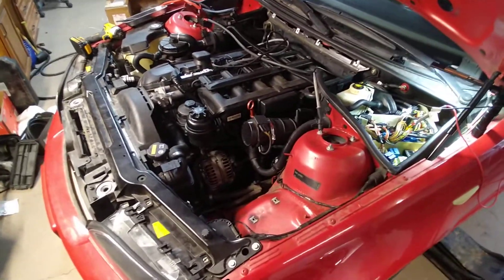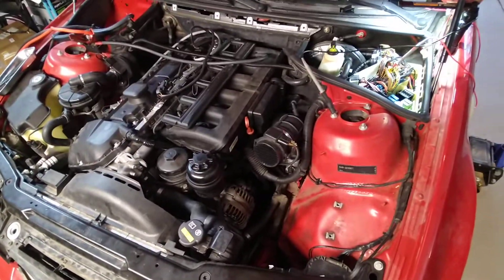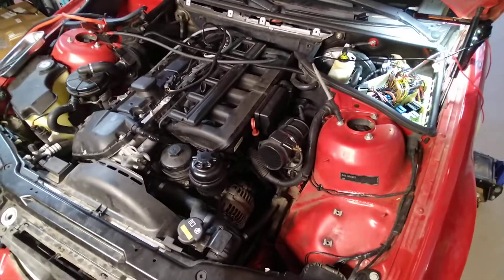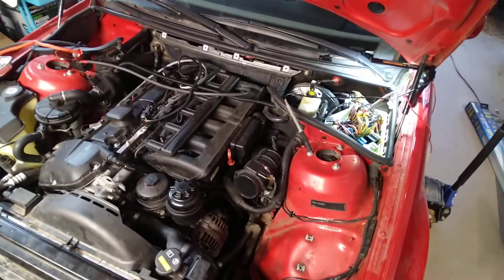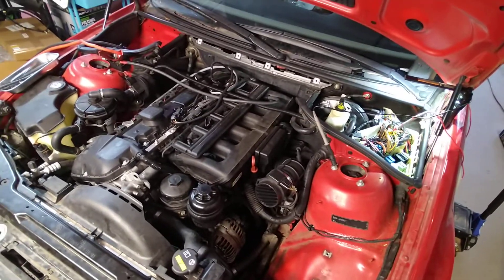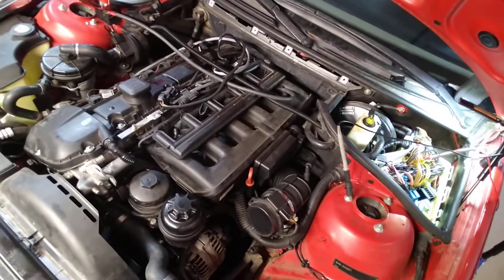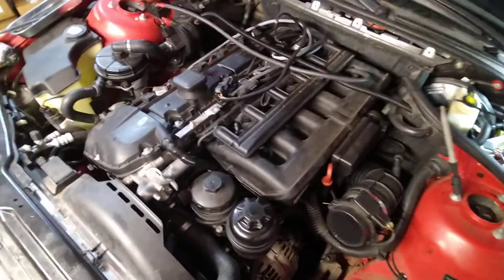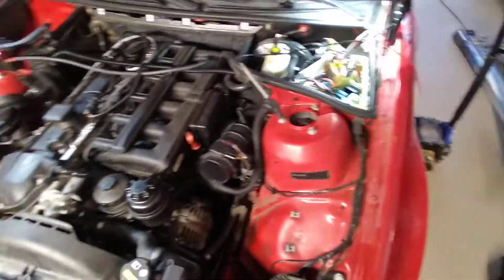I originally had a crank sensor issue. I pulled the crank sensor out — it was split, as they will do. Replaced that one, fixed that code. So I figured with the cam code, maybe it was the same thing. I replaced the cam sensor but still had the exact same code, so I just put the original sensor back in, since I figured it wasn't a sensor issue.